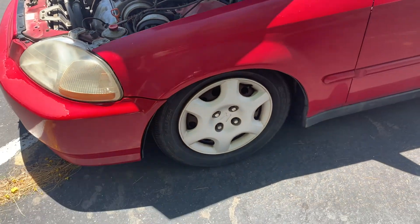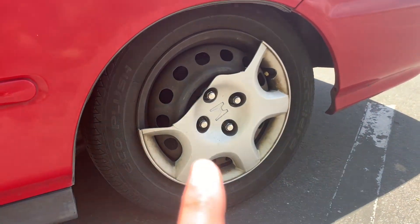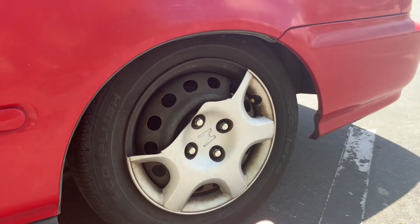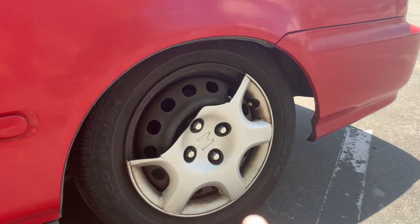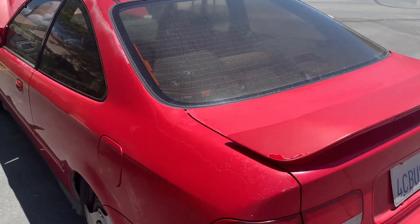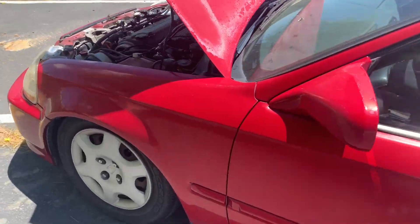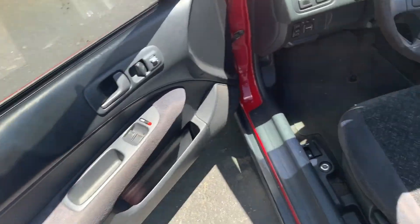It's got just the stock hubcaps. This one I actually broke off trying to get to the valve stem and couldn't get to it. Other than that, the paint's coming off a little bit, but she's still a good little car. I've got big hopes for this one.